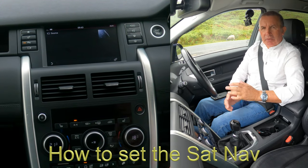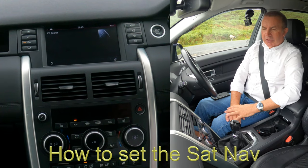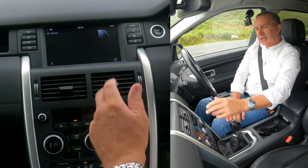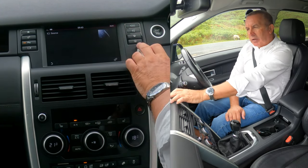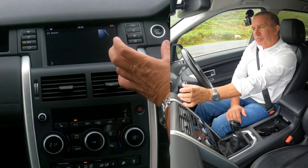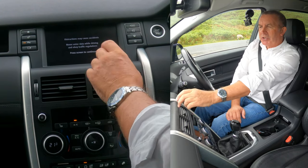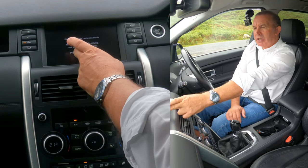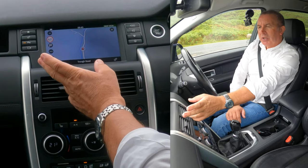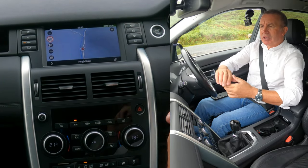I'll just show you how to sat nav in this 2017 Land Rover Discovery Sport. On any screen, the circle with the point — looks like an arrowhead — click on that. It says 'distractions may cause accidents, press screen to continue.' So that's the screen you're faced with.